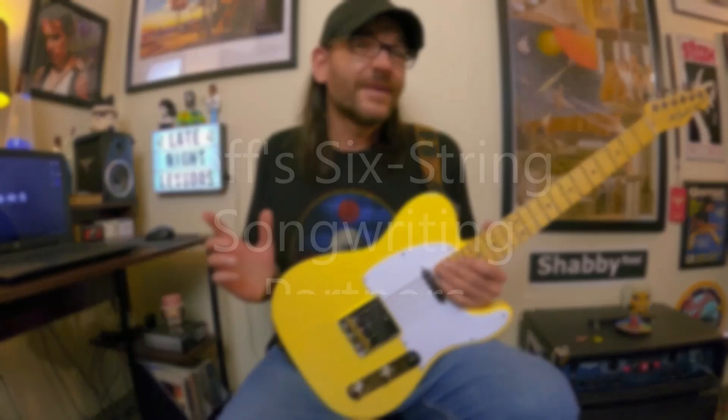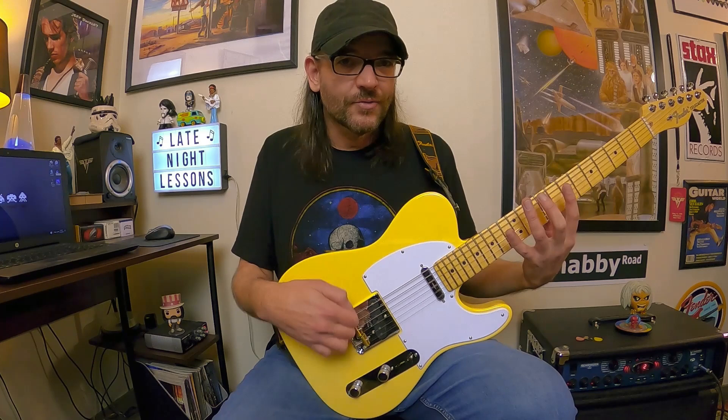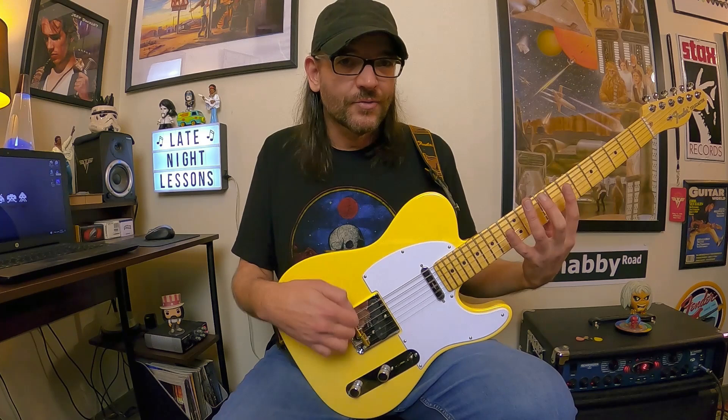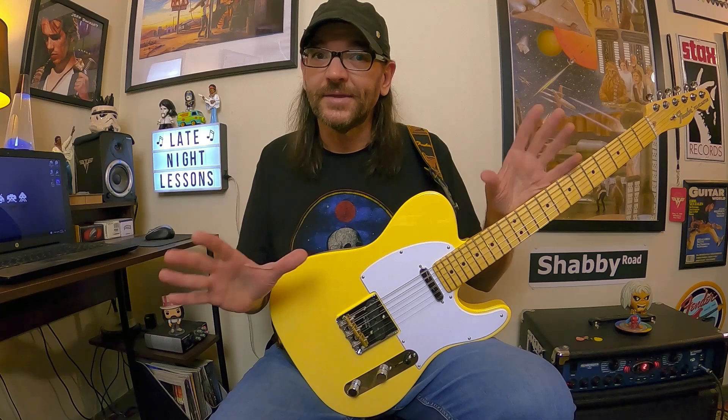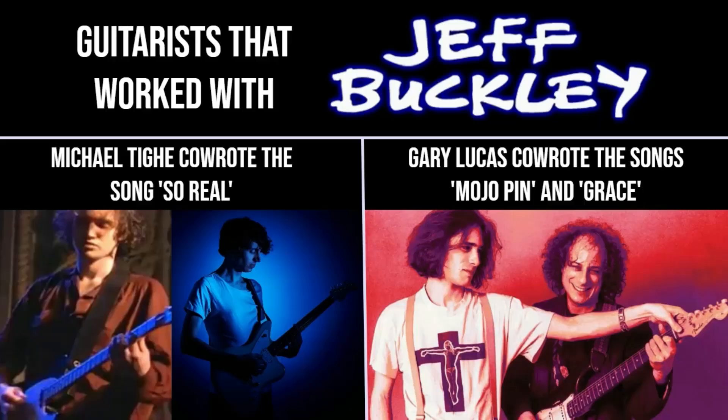In the guitar department, we definitely have Jeff Buckley himself — he was a great guitarist, full of all these lush chords and interesting progressions, and really outside-the-box ideas. He also collaborated with Michael Teague and Gary Lucas on a few songs, and we're actually going to hit those songs, or at least parts of them, in this lesson.